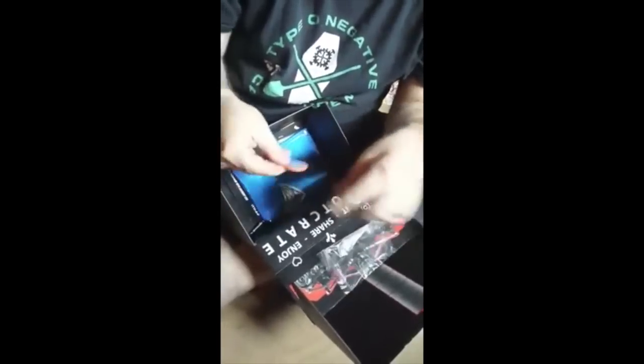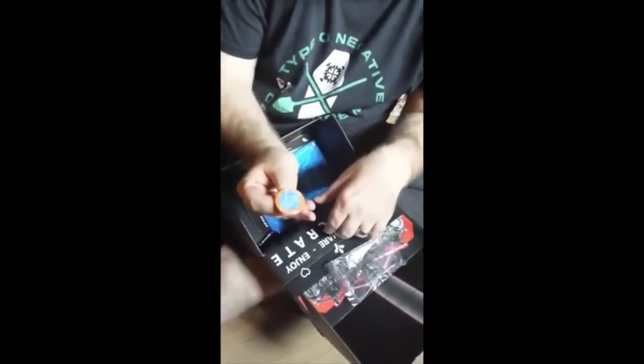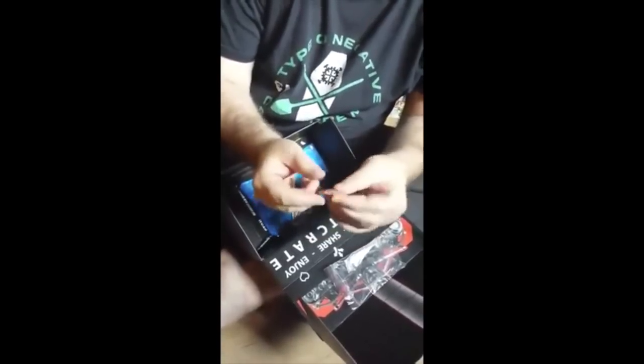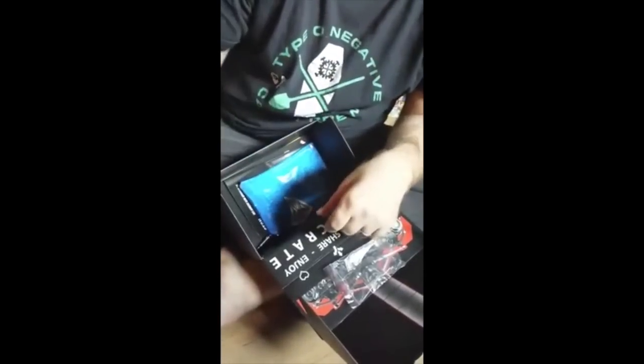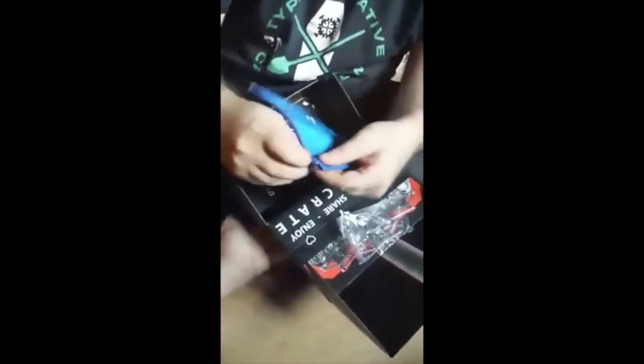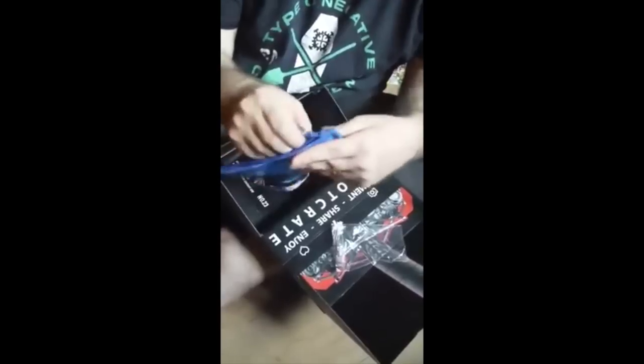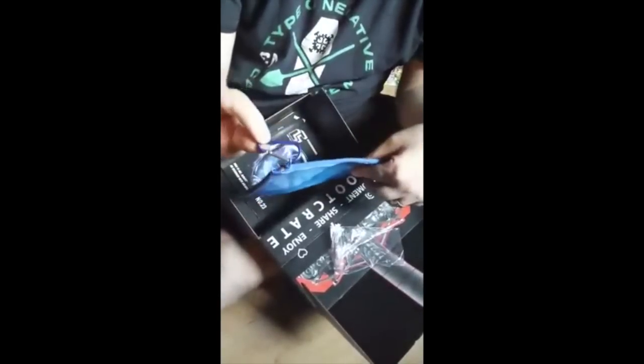And we got the Loot Crate June Cyber Badge. I'm going to give you one of these every month — it's just a little button to let you know what the theme was. There's also what looks like maybe a pencil bag — it's got a motherboard or something like that on it. It's a nice vinyl pencil bag with a little carabiner.